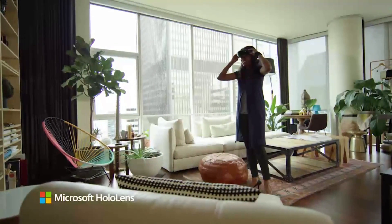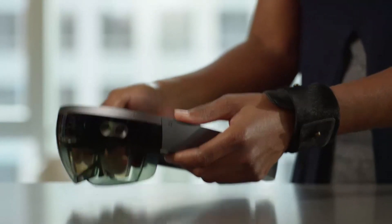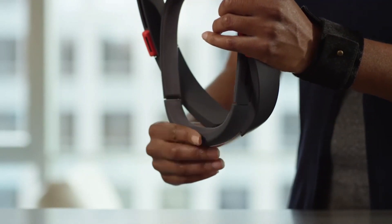Here's how to put on your HoloLens and get a comfortable fit. First, rotate the headband up, slide it backward like this, then turn the adjustment wheel to extend it.